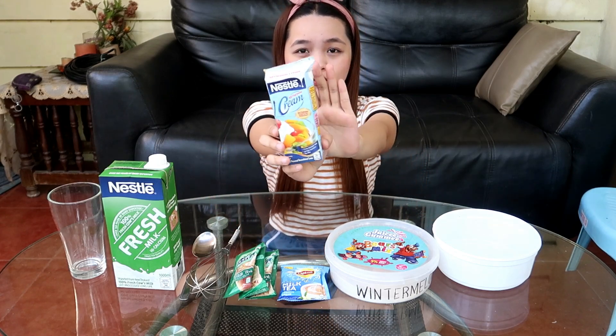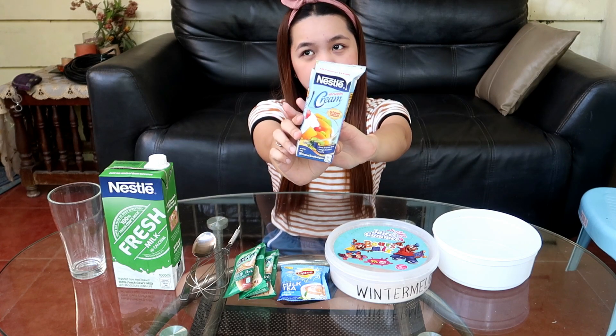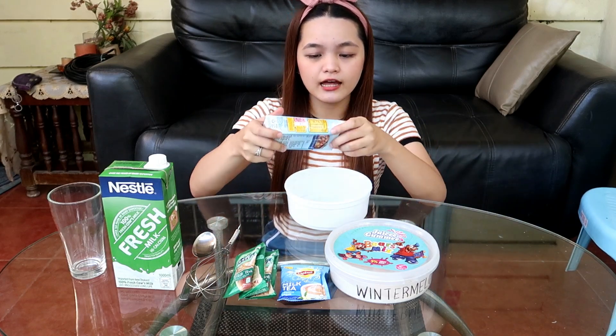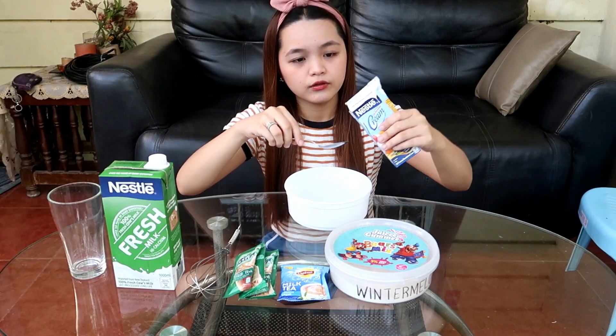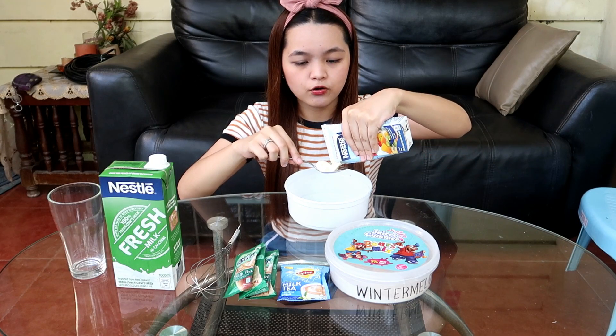Kung mapapansin nyo, bukas na siya kasi ito yung natira na ginamit namin para sa Dalgona Milo, and sayang naman, wala rin paggagamitan. So, might as well, ito yung gamitin natin ngayon sa ating Dalgona Milk Tea. Ang gagawin mo lang is lalagay mo siya sa isang lalagyan. Maglalagay tayo ng mga 6 tablespoons siguro.